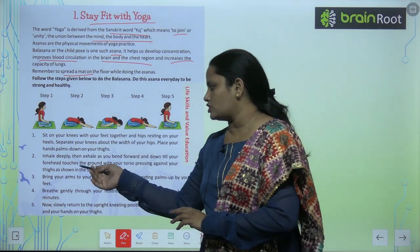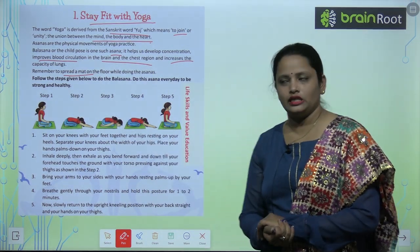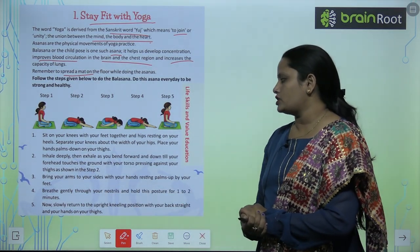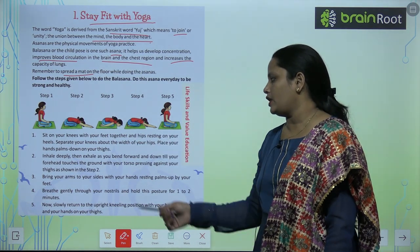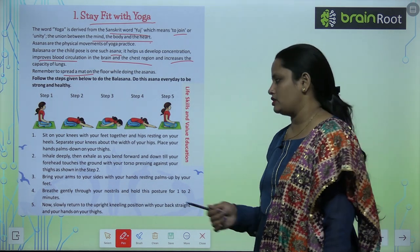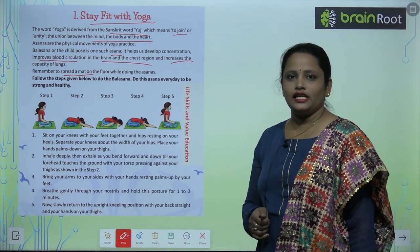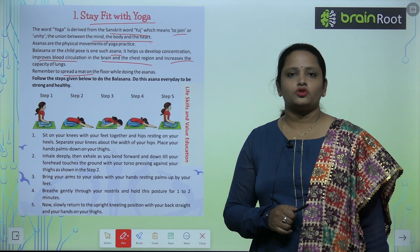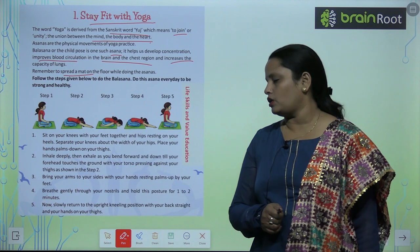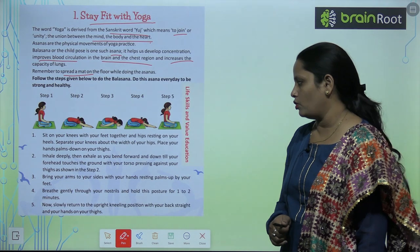Bend your torso pressing against your hips, as shown in Step 2, with your forehead touching the ground. For Step 3, bring your arms to your sides with your hands resting palm up by your feet. For Step 4, breathe gently through your nostrils and hold this posture for 1 or 2 minutes.